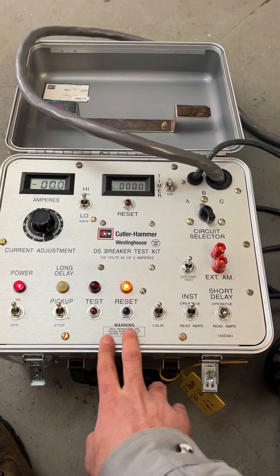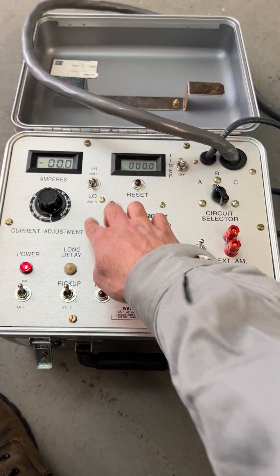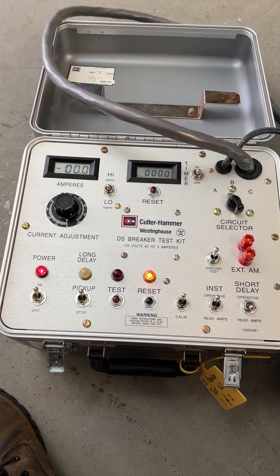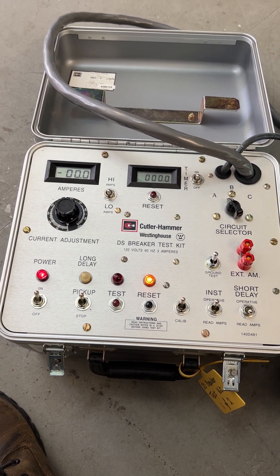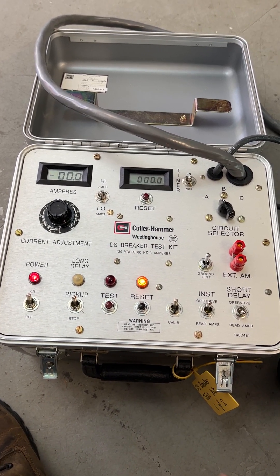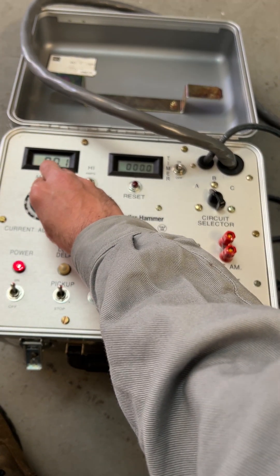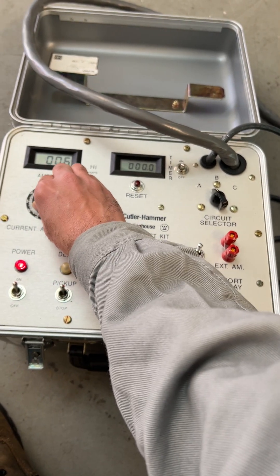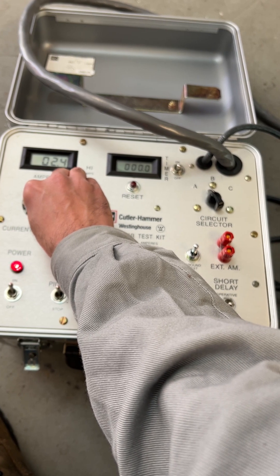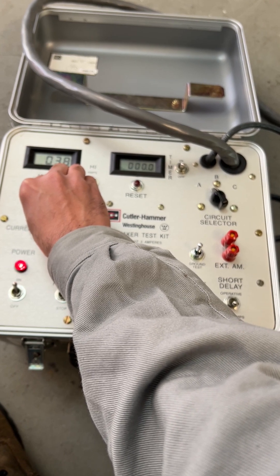Now what I'm going to do, I'm going to start injecting the current. I put it on low. Low amp can give us up to 8 amps, but if you need more current on the secondary then you have to switch it to the high side. I'm going to press test and start ramping the current up to around 5 amps.